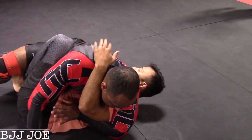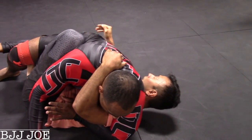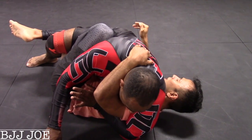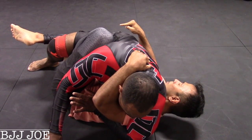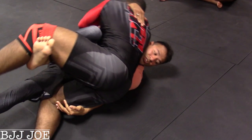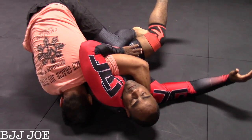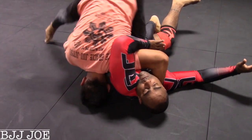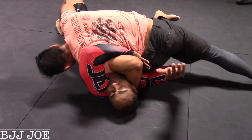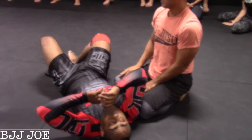So from here, I'm going to maintain the goose neck grip, just like this. I'm going to maintain my hook. And from here, I'm going to take my hand and turn — just like this, right here. Now, from this position, I'm going to balance a little bit with my head, push off, and pass. I get to side control.